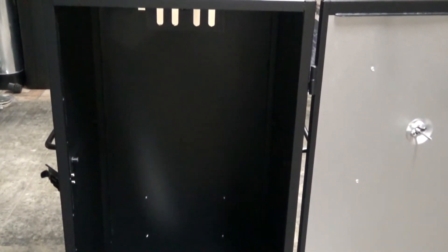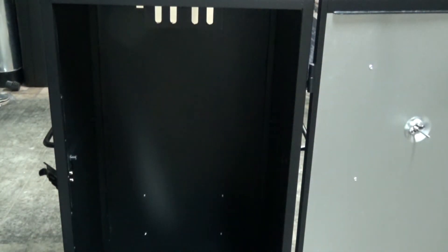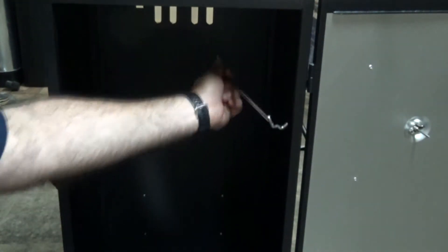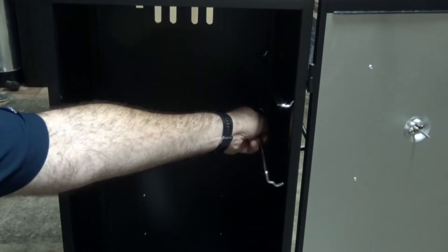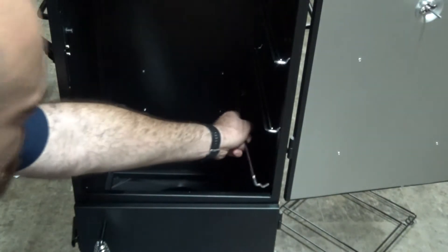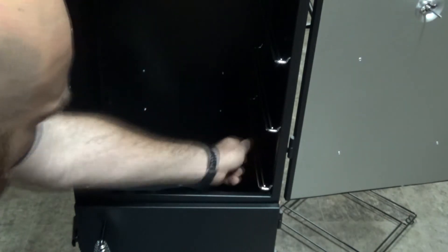Our next step is to install our racks, and the first thing you need to do is install these rack holders. When you get your smoker, there are some holes here on the edge — these rack holders are supposed to go in and up. So I'm going to install one here, in and up. Then the next one — in and down. And the last hole. It's kind of hard to see; you might need a light. One side is completely installed.